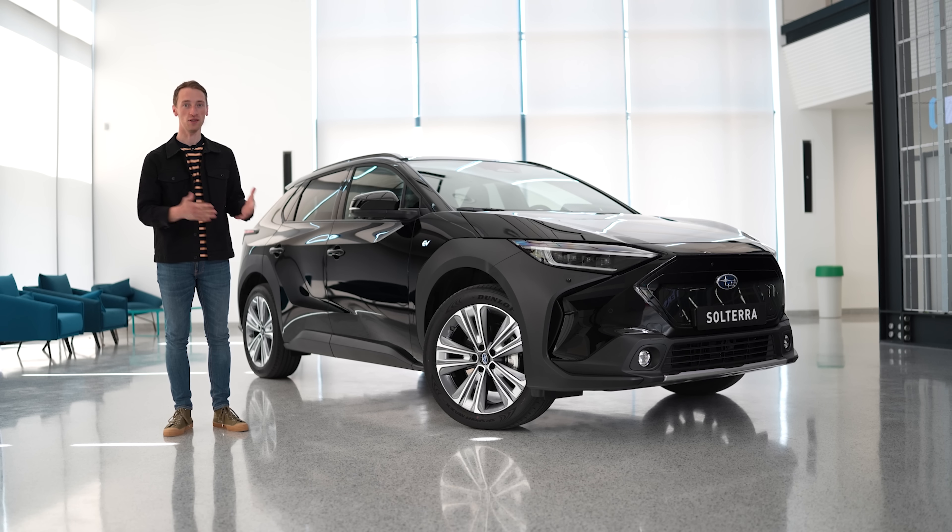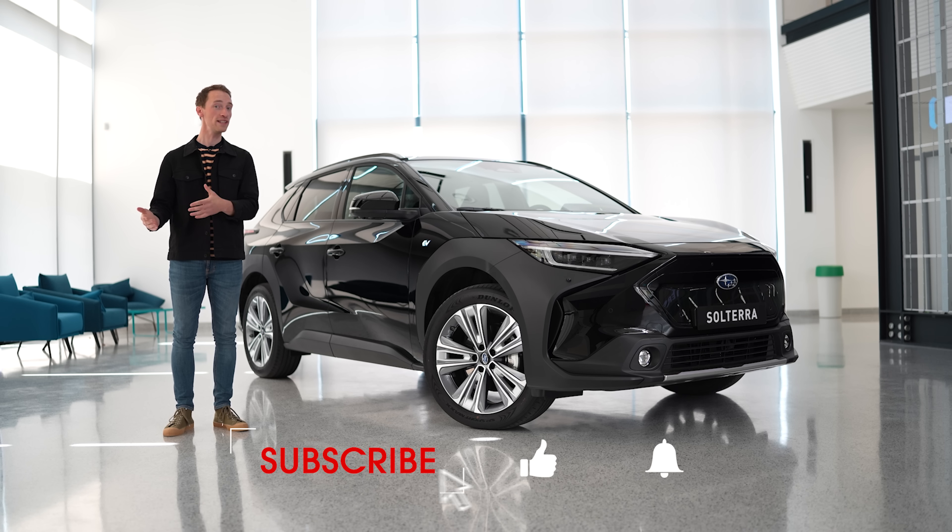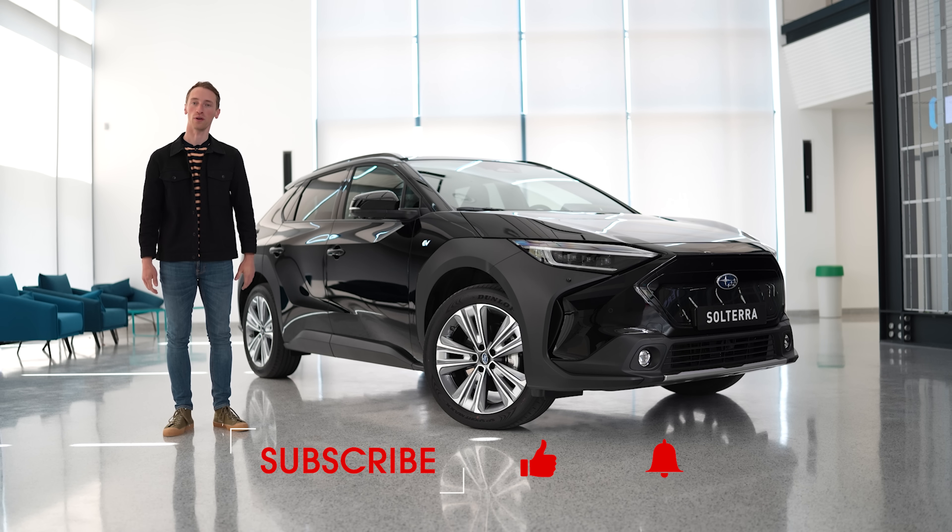If you want to see our review of this car as soon as we've driven it and to see all of our other new car reviews, make sure you subscribe to our channel. And for a great deal on your next car, go to whatcar.com.